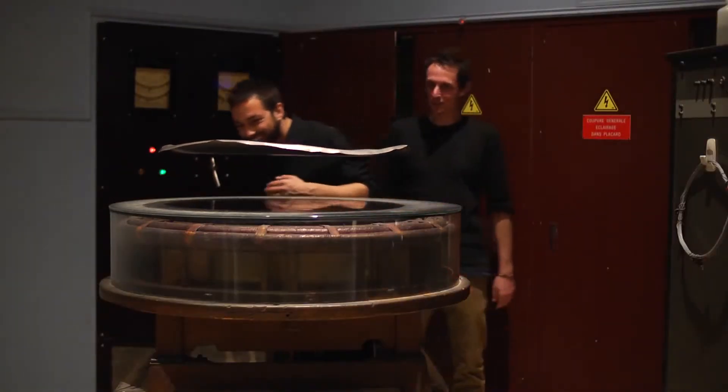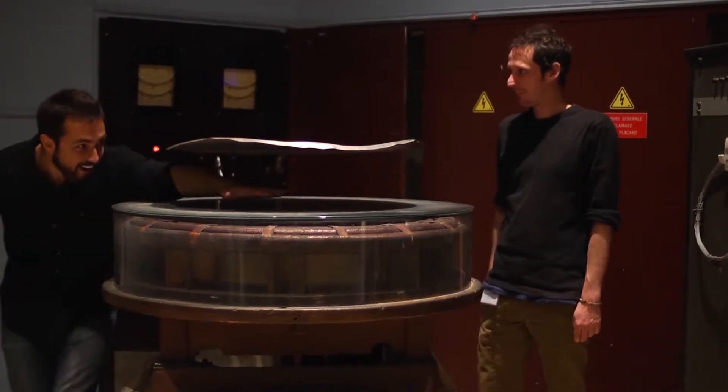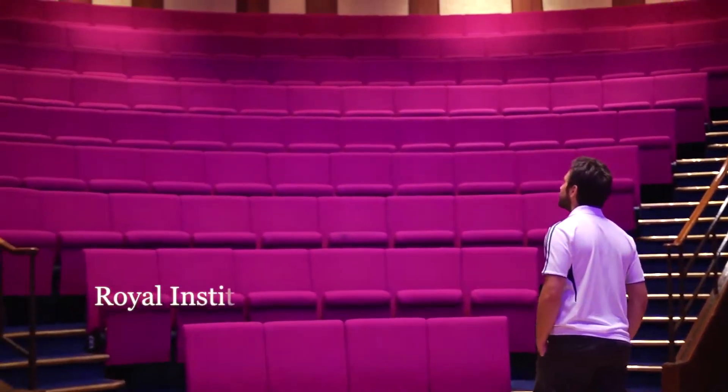How does it do that? To find out, I've come to the place where it all started: the Royal Institution in London.